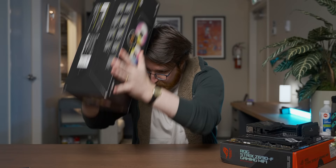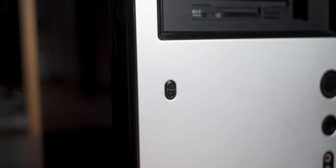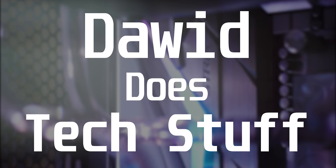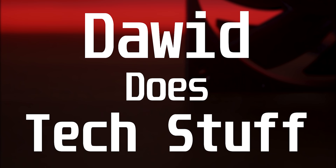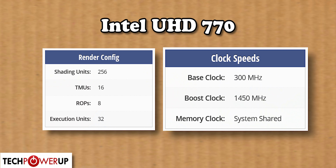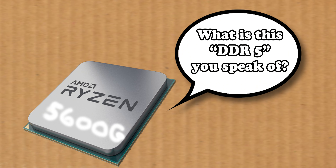With that, let's get into some iGPU gaming. The iGPU we're going to use for all of these tests is the Intel UHD 770, because it's the only iGPU available at the moment that'll work with DDR5, so we don't have much of a choice.